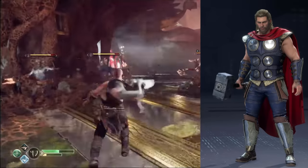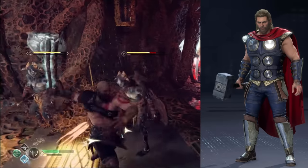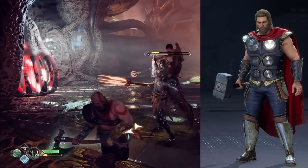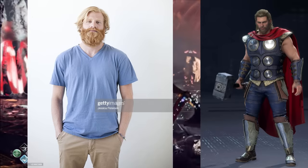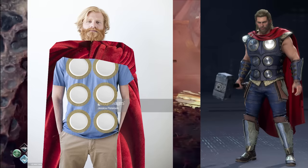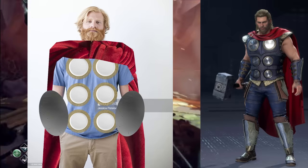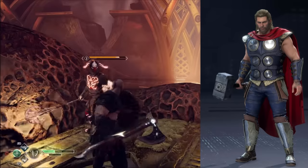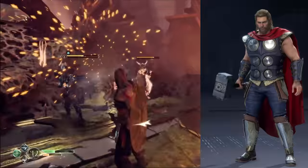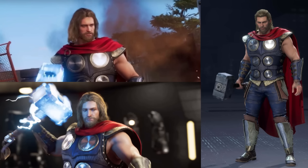People often say that the Avengers in this game look like cosplayers, and I think this costume exemplifies exactly why. This doesn't look like Thor, God of Thunder. This looks like some guy who taped some plastic plates to his chest, draped a red blanket around his neck, strapped some metal sheets to his arms and legs, and said, 'Hey guys, look, I'm Thor.' To say something nice, though, the tied-back hairstyle in the final game is a big improvement over the loose homeless-looking hairstyle from the initial reveal trailer. It's probably the most regal thing about this entire outfit.